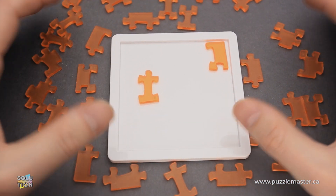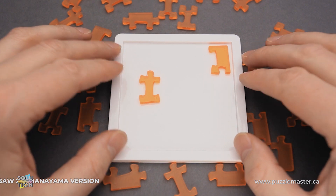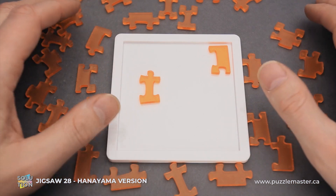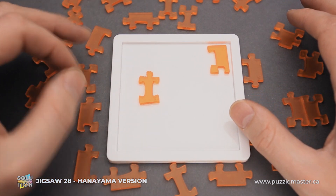Hello and welcome to Puzzle Master. This is the Puzzle Guy and in this video I will show you how to solve the Jigsaw 28 puzzle. This puzzle was designed by Yuu Osaka, a famous puzzle designer, who created such amazing puzzles as Jigsaw 29, Jigsaw 19 and others.